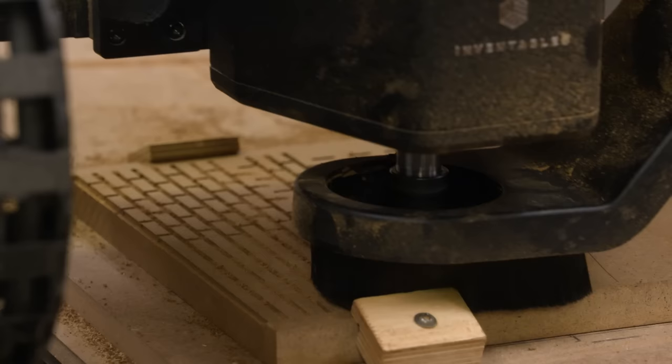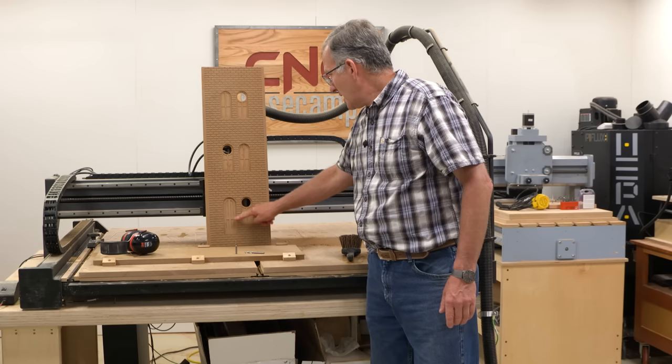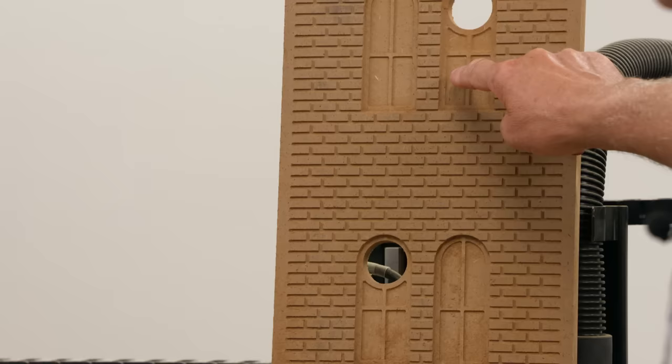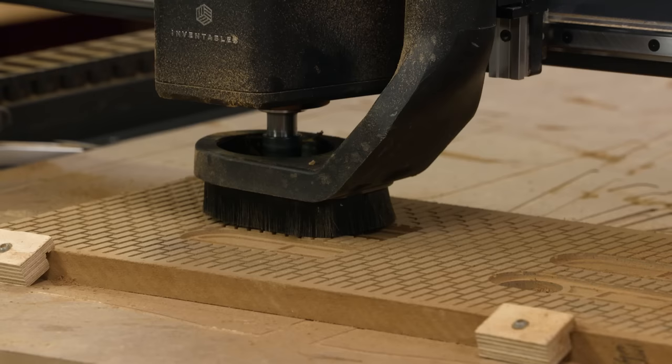With the brickwork done, I moved to cutting out the windows. Both the windows and doors begin with a 3/16-inch deep pocket cut, which defines the basic opening. Once that pocket cut is done, I then did a 1/16-inch pocket cut, which creates the window panes, and in the case of the door, the recessed door panels. It's just a series of fairly simple cuts. It goes pretty fast and really looks great.